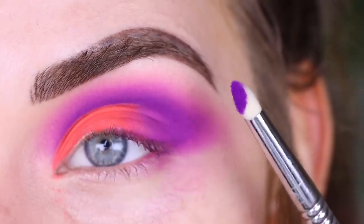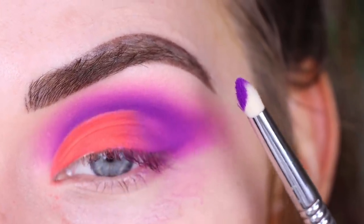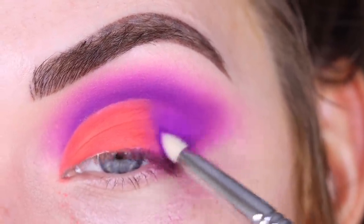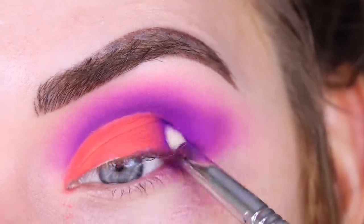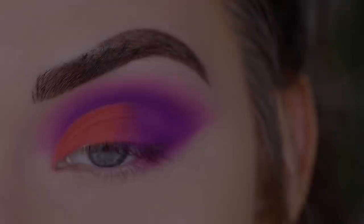Now I'm going to try to fix the patchiness, so I'm taking a denser brush — this is a Sigma E30 — with that dark purple Not My Journey shade, and just trying to touch this up as best I can.